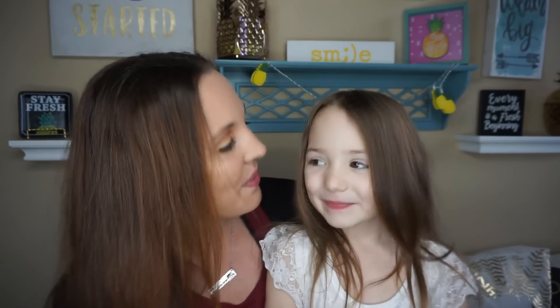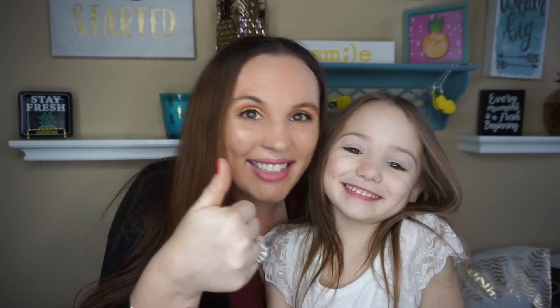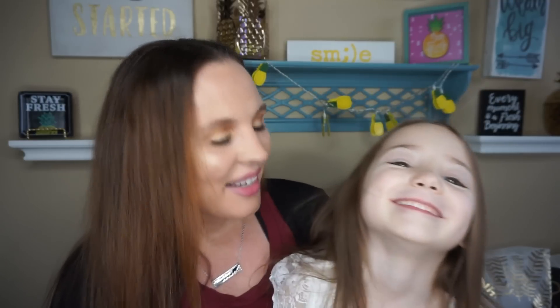All right, you guys, that is it for my video. I hope you liked it. If you liked this video, give me a big thumbs up. Are you shy? You're laughing. Don't forget to subscribe. Bye, guys.